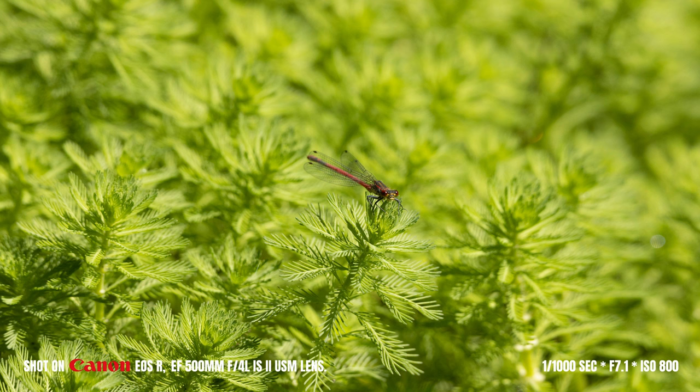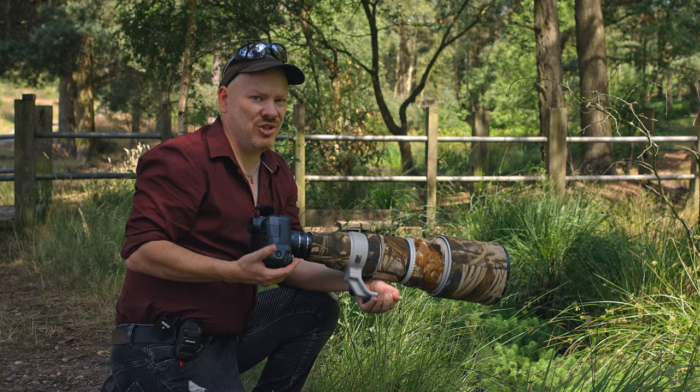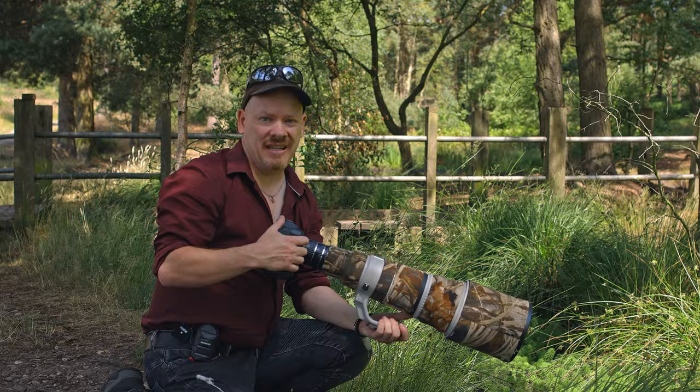I'm just having a go at handheld photography with this thing. It can be done, but unfortunately it's more like going to the gym than photography, so I will definitely be using the tripod again. Definitely need a tripod for this setup.